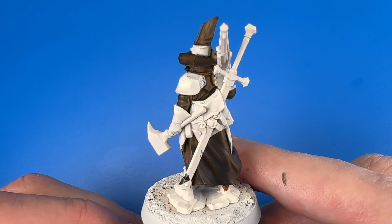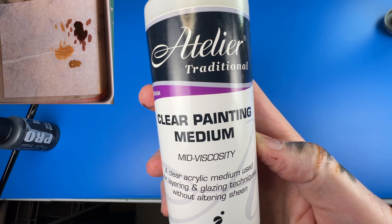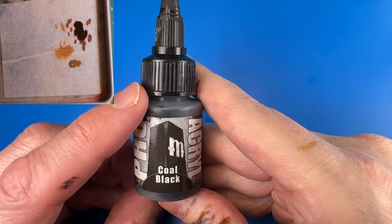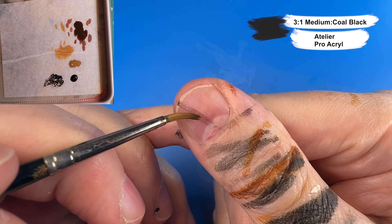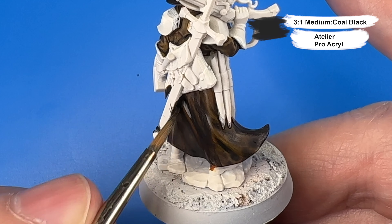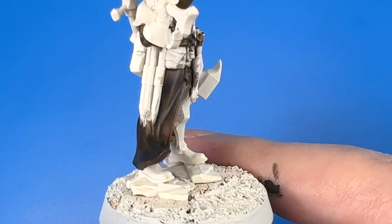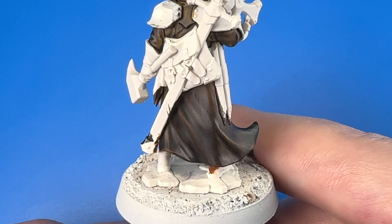I still felt that the coat was too brown, so I came in with a glaze. Lately I've been using this acrylic medium by Atelier, which is used more by canvas painters. It's pretty viscous and thick, but I actually find that allows me to make an easier-to-use, less drippy, less runny glaze. I mixed in Pro Acryl Coal Black — about three parts glaze medium to one part Coal Black — and now I'm finally happy with the color of the brownish-black leather of Jelsen's coat.